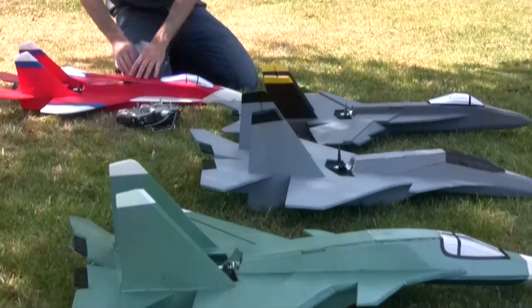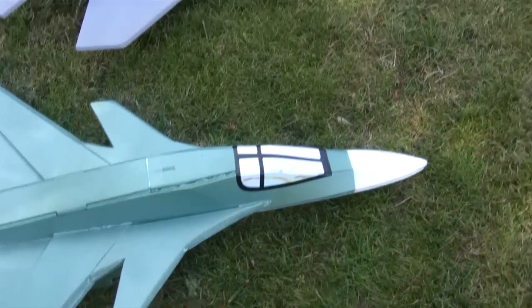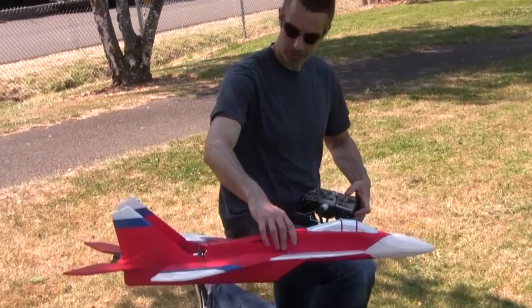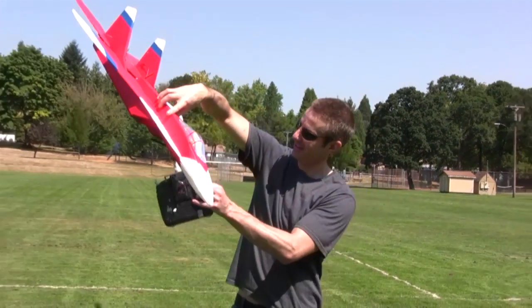MiG-29 V4 Speedmaster. Last year the MiG-29 V3 was an extremely popular plane for us — very fast, with guys getting up over 100 miles an hour. There are a lot of little improvements we've done with the V4 based off of what we learned with the V3: what did work, what didn't work. In this video, I just want to do an introduction to the speed plane of the MiG-29 V4.